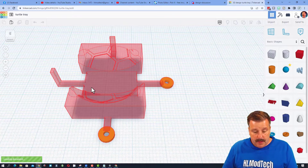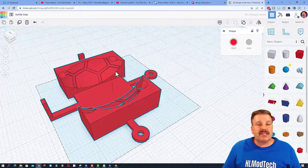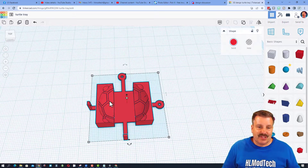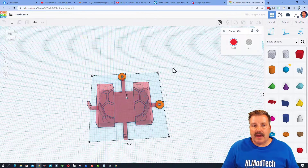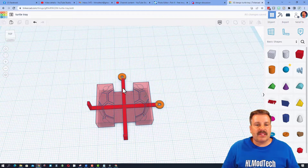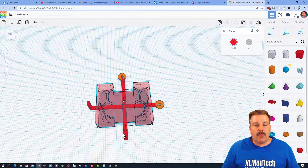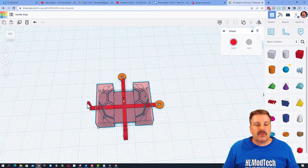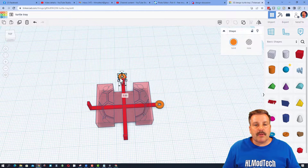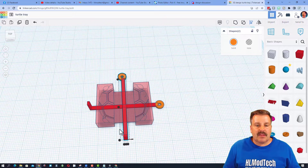The design I created is called a turtle tray. You can see there is the shell of a turtle, and I've got a place for a couple of tacks. These little parts right here are where I put tacks that hold it in place so I can reuse this again and again. I also made this distance 40 by 40 because that's the size of the laser module, so now I can line it up with these two little pegs almost instantly.